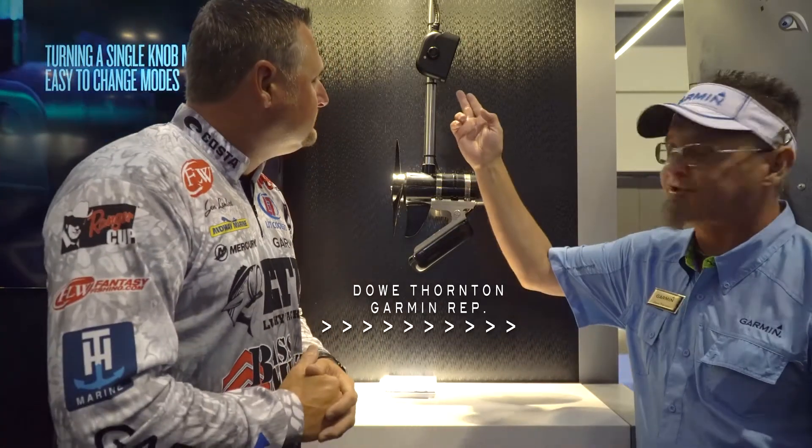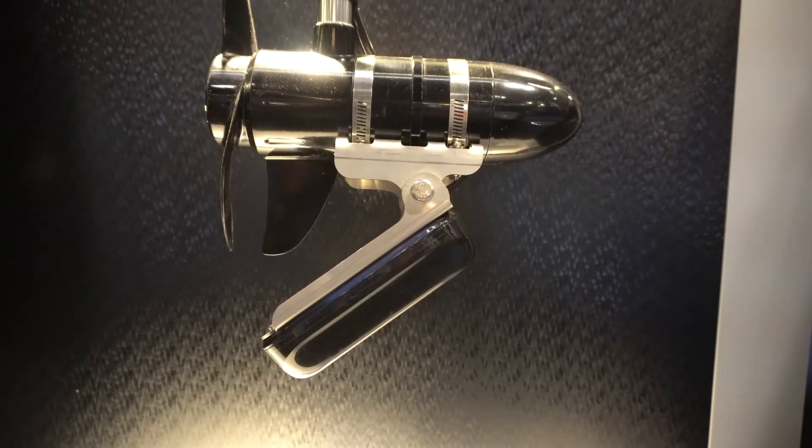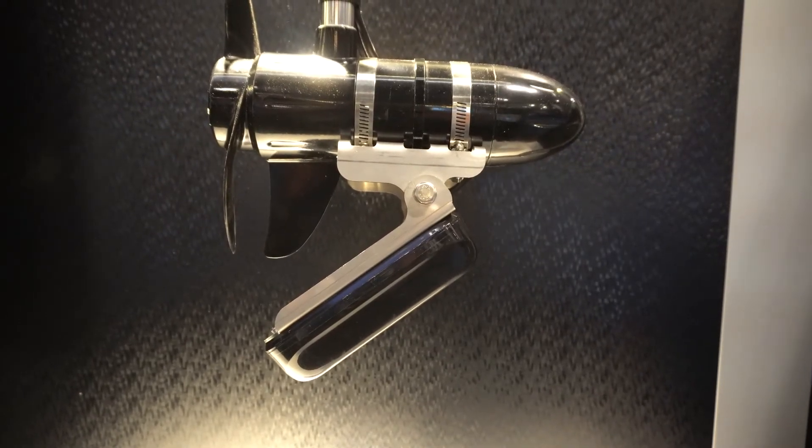New, improved. So this is our new PS-22 we just announced. Big difference between this Panoptics and the Panoptics PS-21 is the cone angle. The PS-21 had a 40 degree cone, now we've narrowed it down to a 20 degree cone. So you've got more precise. When you see those fish out in front of you, you can make a precise cast too.